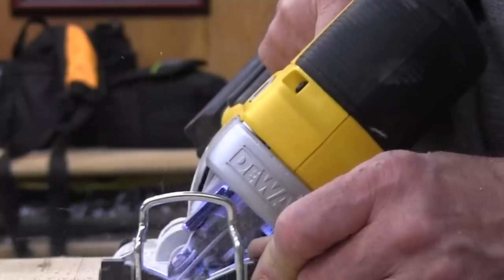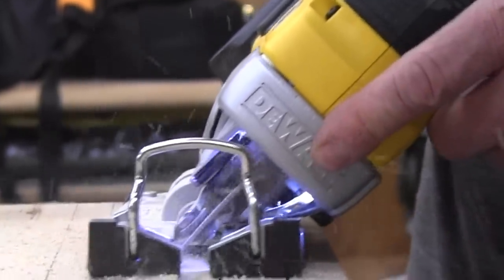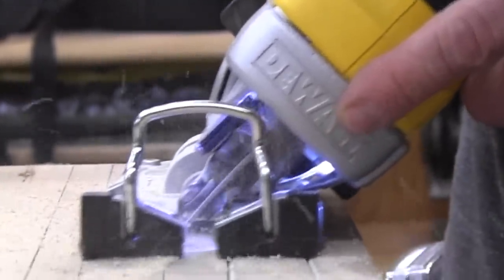Dust collection: currently there is no dust collection on the US version of this XR saw. The model in Europe does have an option for that, and you will see a dust port option that slides under the shoe plate coming in 2019.